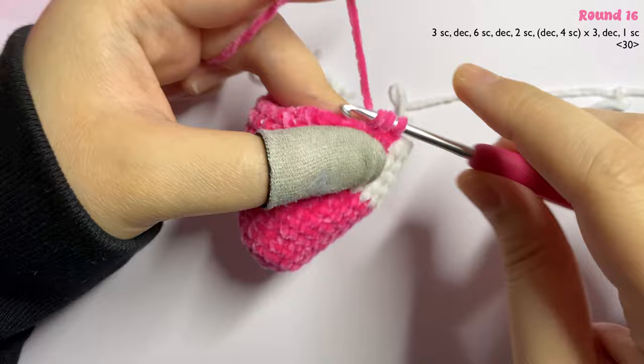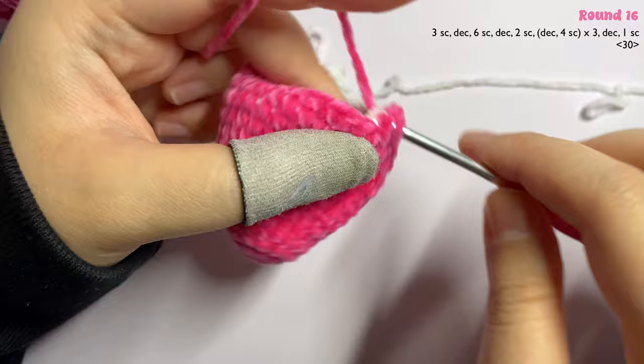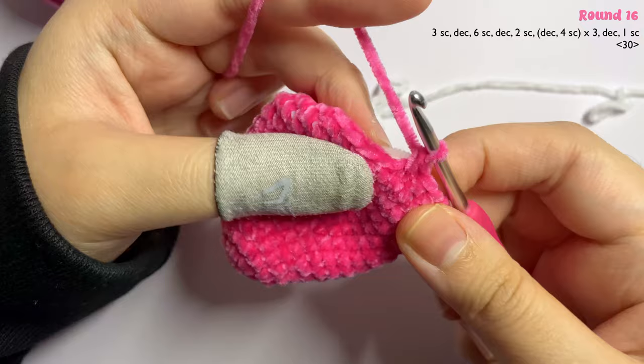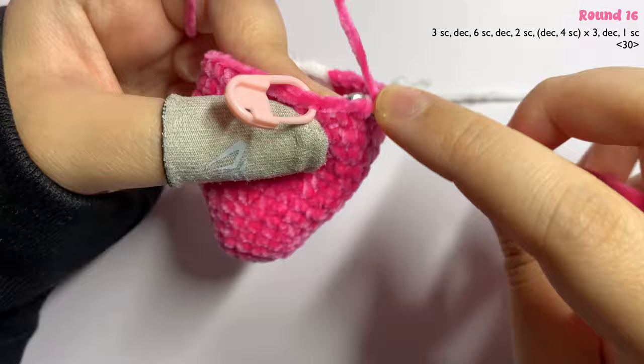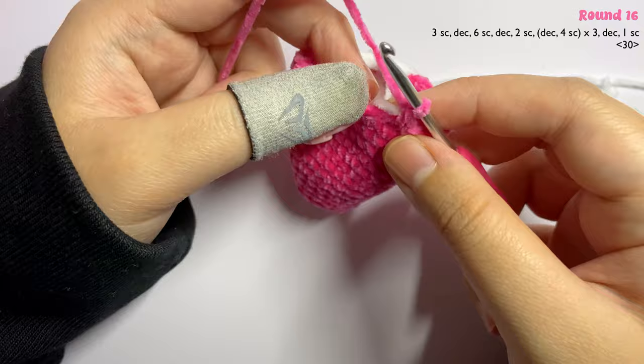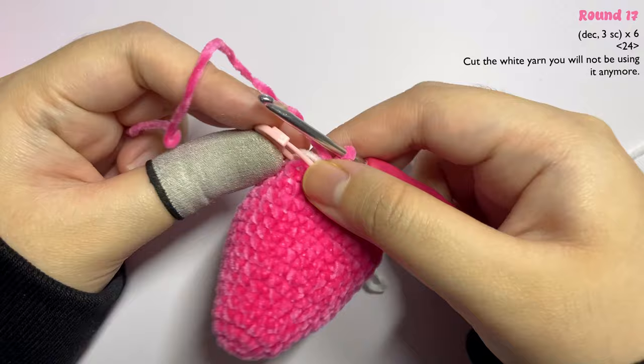With pink, make a decrease by inserting through the front loop of the first stitch then the front loop of the second stitch, yarn under, pull up a loop, yarn over and pull through two. Then insert one single crochet in the next four stitches. Repeat the pattern of one decrease and four single crochet until three stitches remain. Make a decrease in the first two stitches and one single crochet in the last stitch.